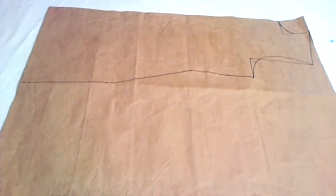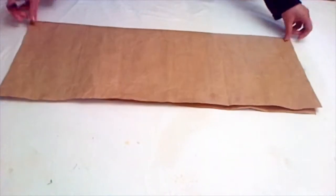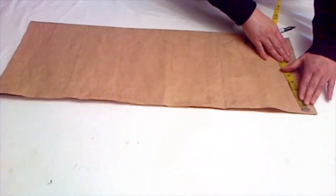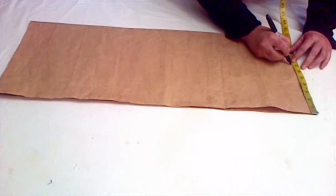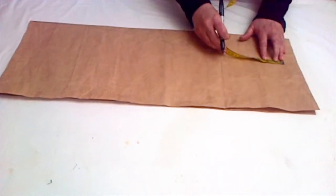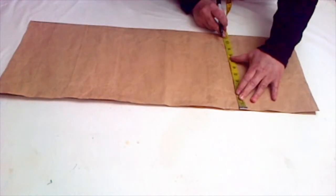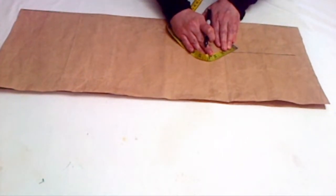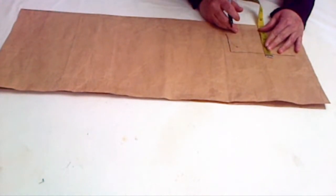Now we'll draw the pattern for the back of the shirt, going the same way. First measure half of the shoulder measurement — that's seven — then mark the shoulder slope, which is one inch, and after that half of the armhole measurement, which is seven, then the bust measurement. Mark one inch from the corner of the armhole.